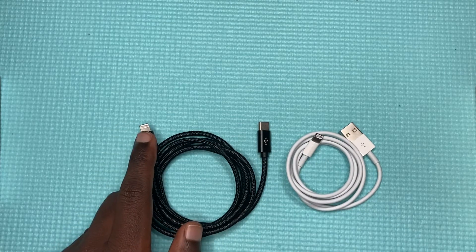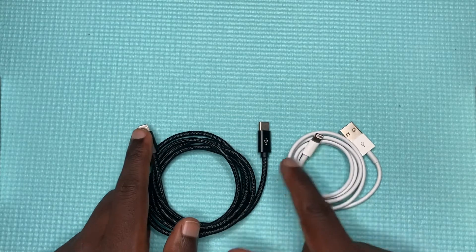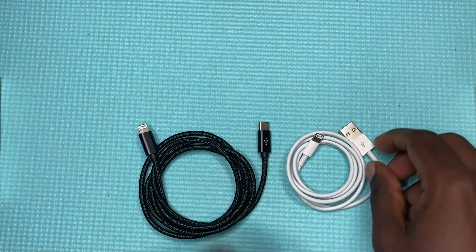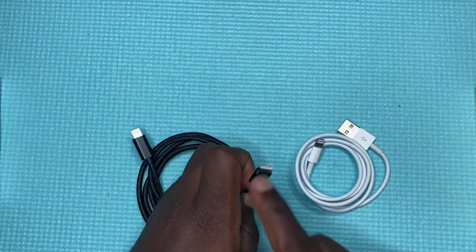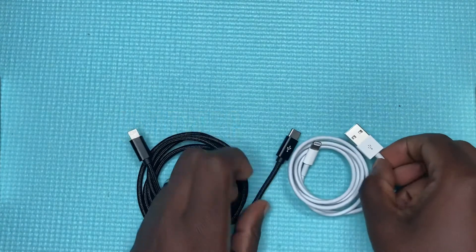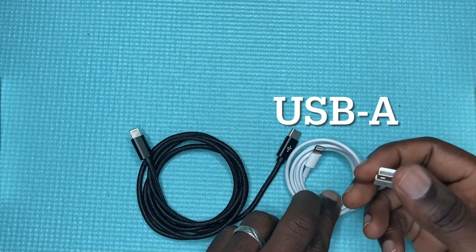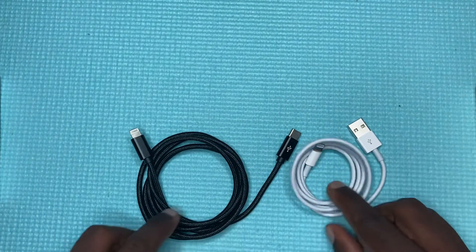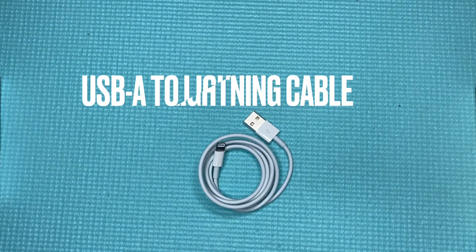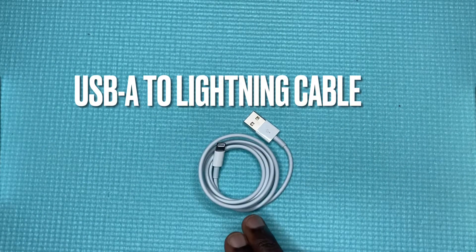both have the Lightning port — every iPhone has this Lightning port. What differentiates them is what's on the other end: this is USB Type-C, the reversible port, and the bigger USB-A port.